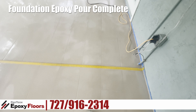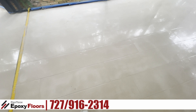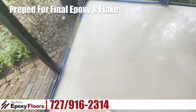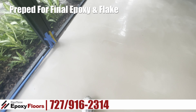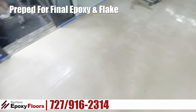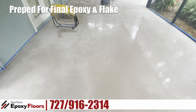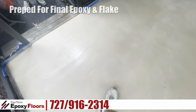This floor was done yesterday, and even though we're within the recoat window where we could just put the epoxy down, what we did was give it a light sanding just to open up the epoxy a little bit and to get rid of any little imperfections — there was a patch or two that we had to put in. We also had to get the floor dry because it rained again. The weather has definitely not been cooperating, but you can see here what it looks like. This is going to give us a really good base to put the final epoxy chip floor in.